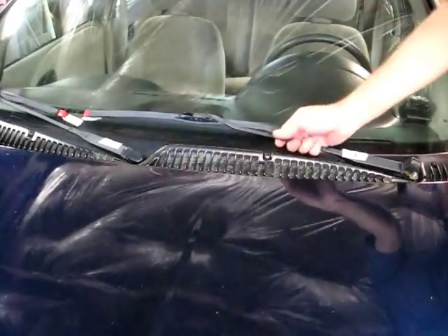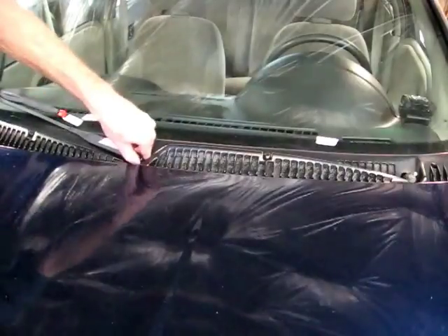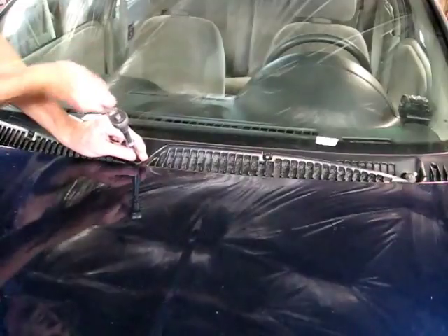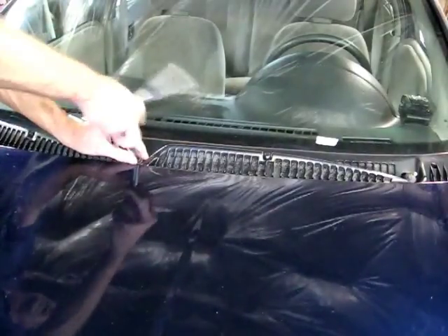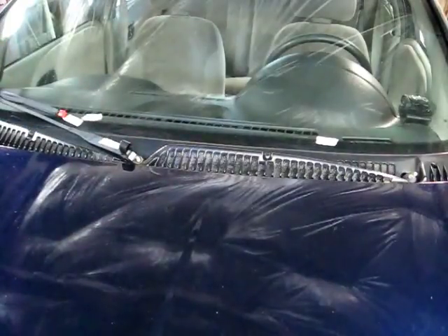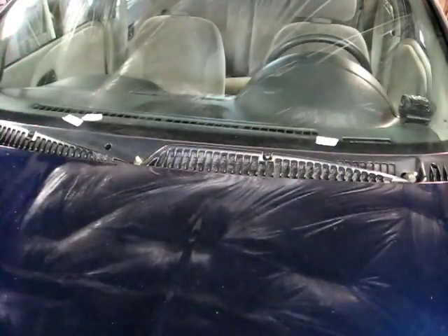Now we'll take the arm, move it up, move it from side to side a little bit, and that should come right off. We'll do the same thing to the other side and remove the nuts.